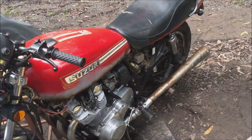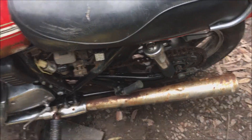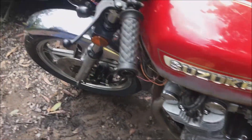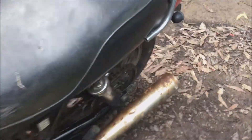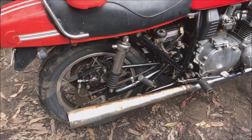I want to keep this bike as stock as possible, but sadly these two megaphones and the stock headers will have to go because there's a fair bit of rust on them. They've actually even got some holes in them — I'll just show you. So they've got to go, and I'm going to put a stainless 401 system on it.